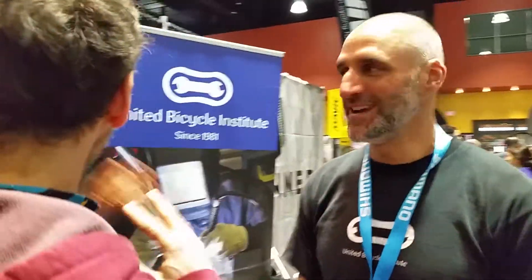We're here at the Handmade Bicycle Show with Rich from United Bicycle Institute. They teach you how to make bikes. Check this out.